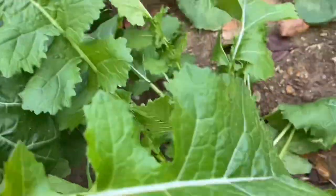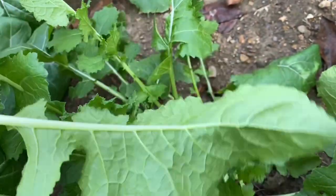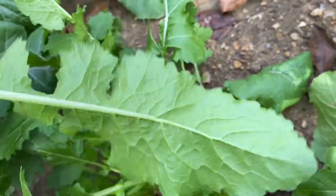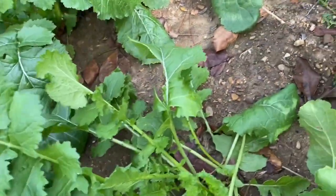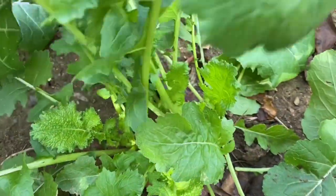Every year I usually freeze mine because we can't eat all of these in one serving. What we'll do is go inside, wash these, boil them for three minutes, put them in an ice bath for a couple minutes, drain them, and put them in the freezer in zip-lock bags. They'll last us all winter long.